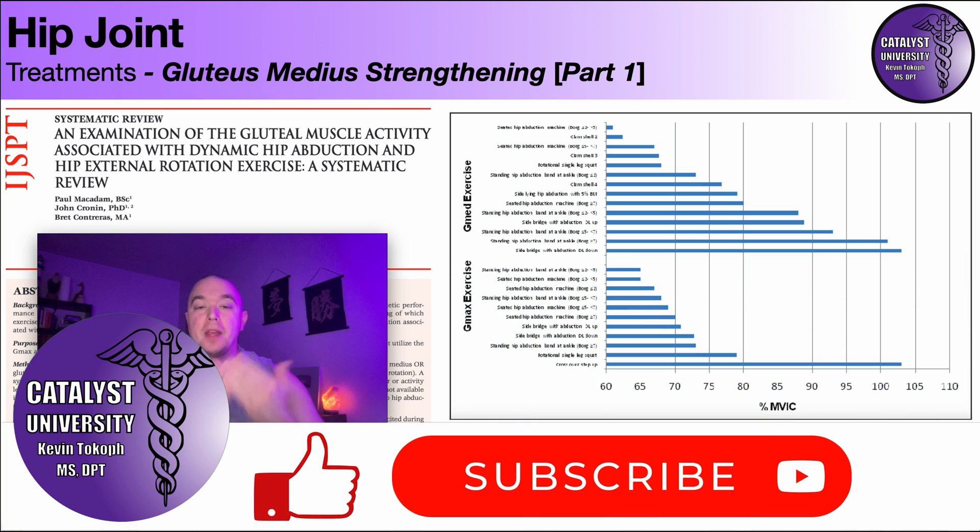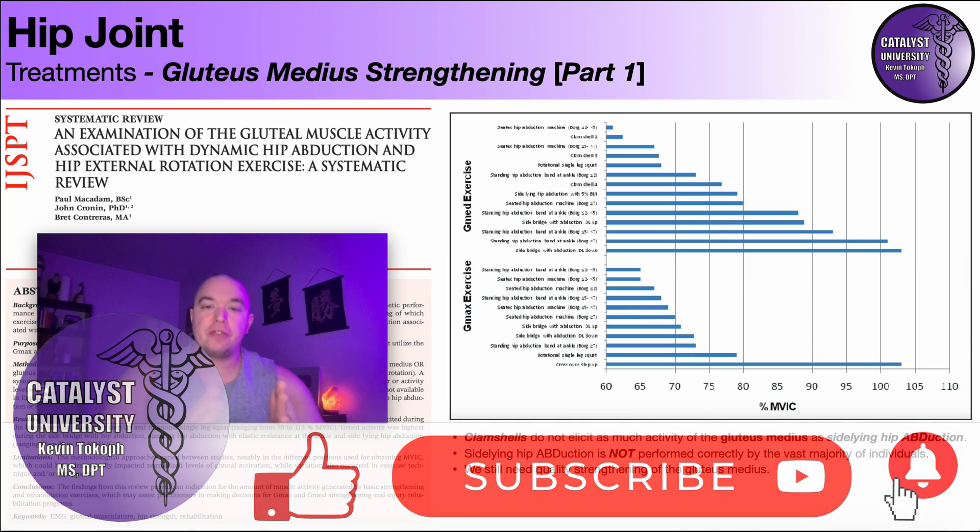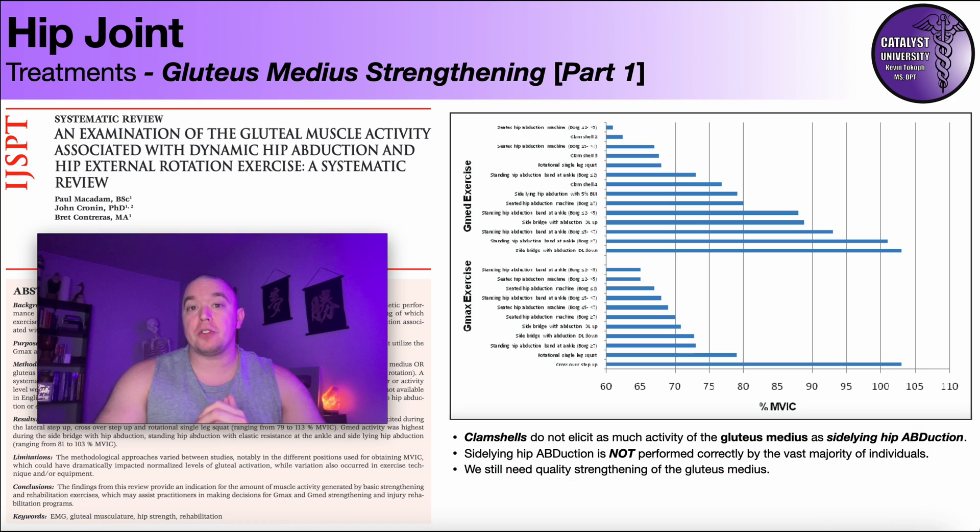Welcome back to Catalyst University. My name is Kevin Tokoff and in this video we're going to be doing a two-part series on evidence-based gluteus medius strengthening. This is part one, and I'll be recording part two probably in the next week, so make sure to look for that on my channel.